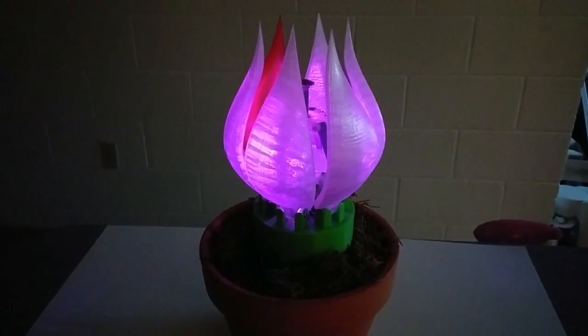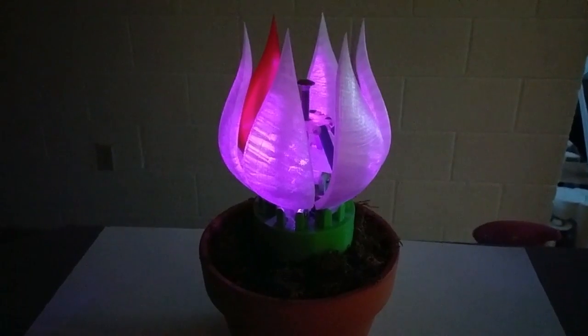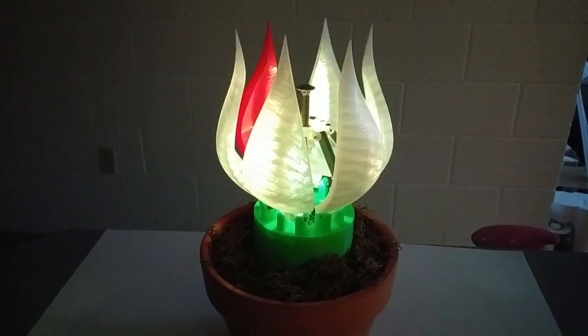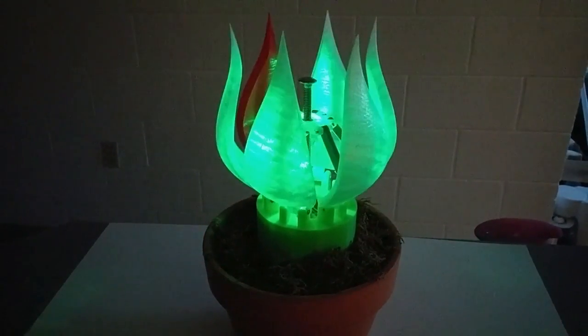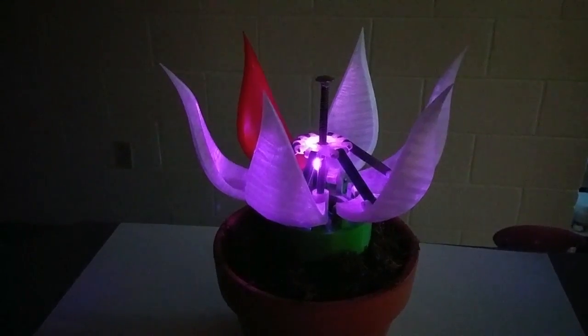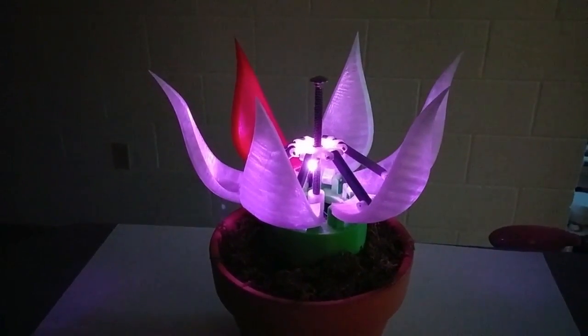In the Arduino code, I've created a function that will randomly output a color after one turn cycle. This is done by assigning values between 0 and 255 for the red, green, and blue components of the LED. Different combinations create a variety of colors. This is what it looks like when it is fully opened.